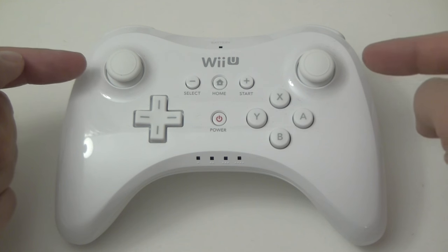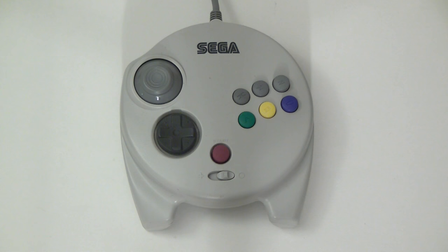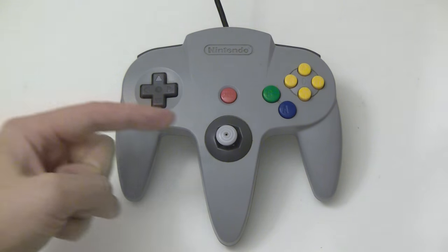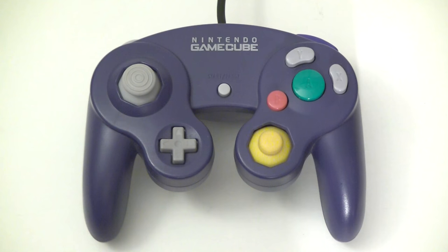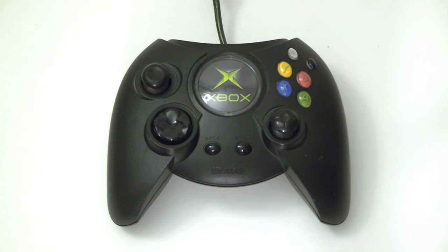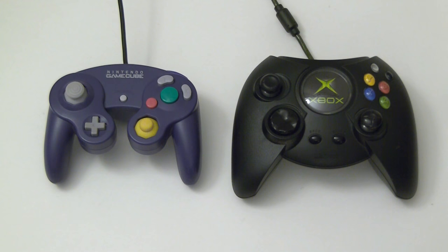This is just about the only configuration that hasn't been done. The Saturn 3D controller put its analog nub thingy below the D-pad, but didn't have a second stick. The N64 didn't have another stick per se, but allowed you to control the camera with four C buttons above the two main face buttons. Nintendo and Microsoft had essentially the same configuration during the GameCube and original Xbox days, but no one really called foul.